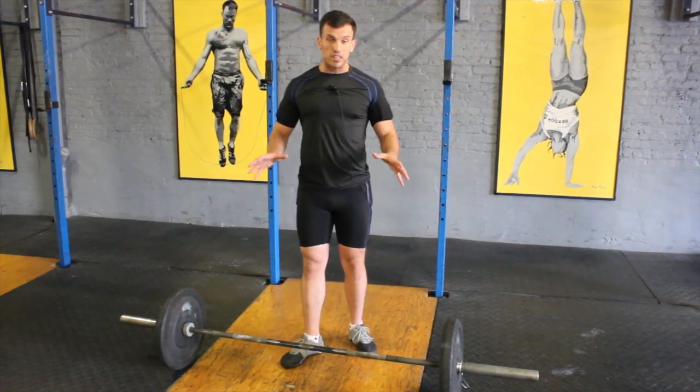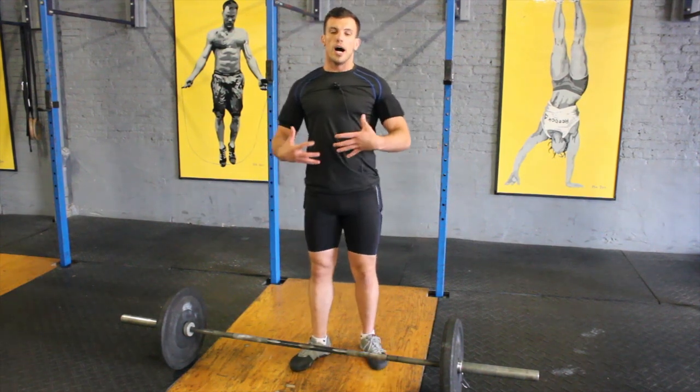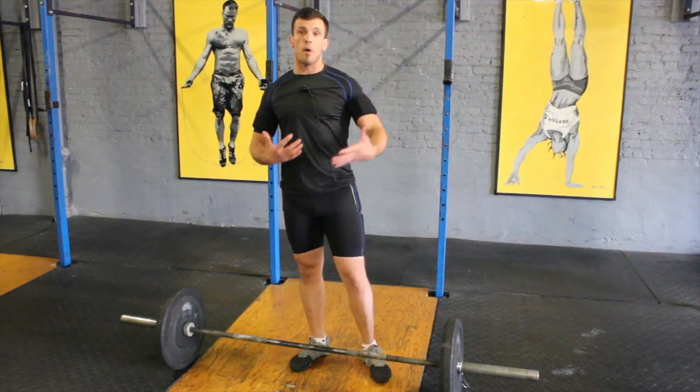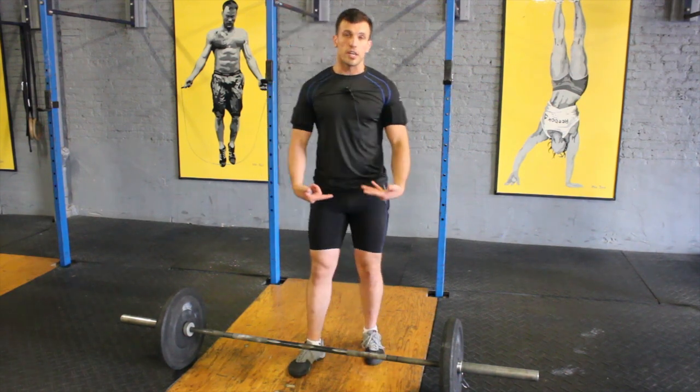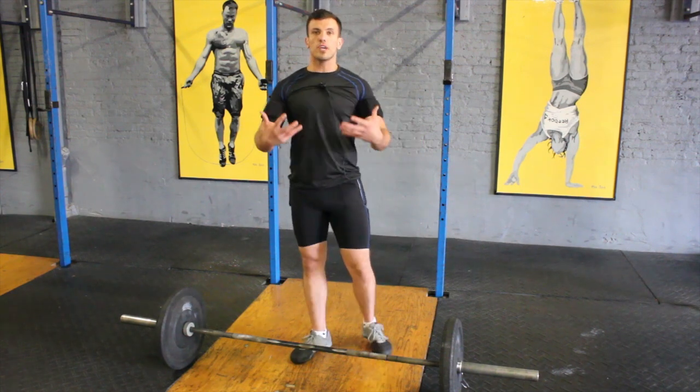It includes the deadlift, it includes the squat — in this case the overhead squat — with a full body extension, which is the power output of the body. Extending your hips, knees, ankles, and even going up to the shrugs, we're getting to a full multi-compound movement.